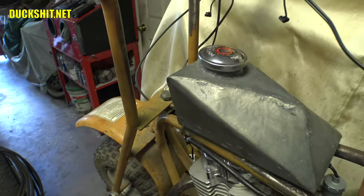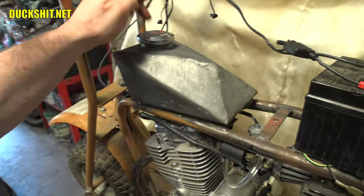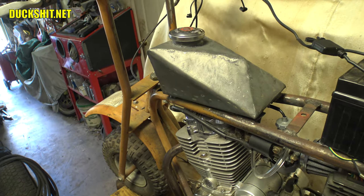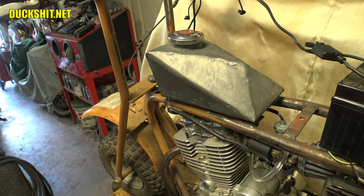Alright, we're good here on the carburetor. Let's go ahead and take this tank outside and pour some sealer in there. Thinking about it, I probably should have done that first because it needs a long time to dry. But yeah, let's do that — we'll do the work over the trash can so if we make a mess, it doesn't get everywhere.